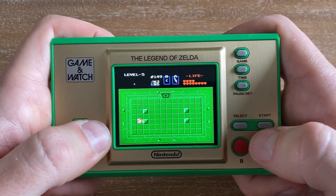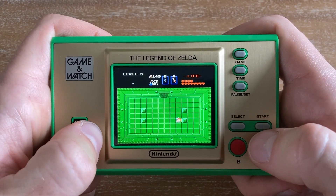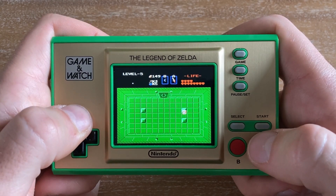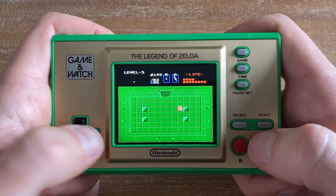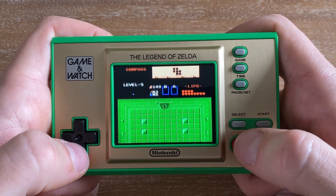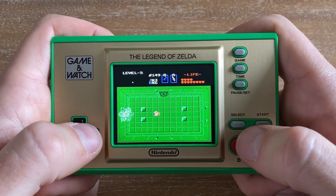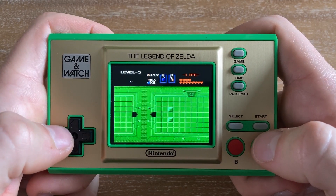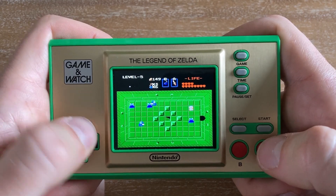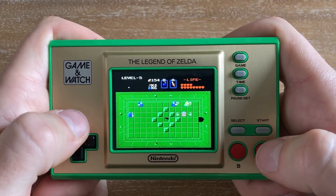A lot of times you can even miss an important item — like the wand. You could miss the wand, beat the dungeon, and never know you missed a key or very useful item. I don't remember ever being forced to use the wand, but you could potentially miss it entirely. That's another reason I'd recommend using a walkthrough or guide of some kind.